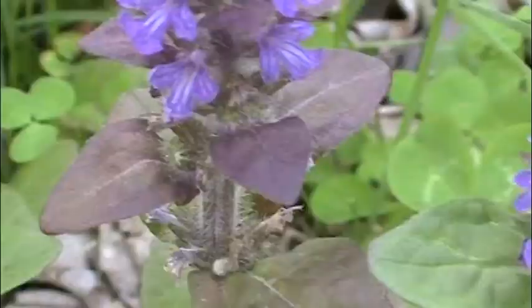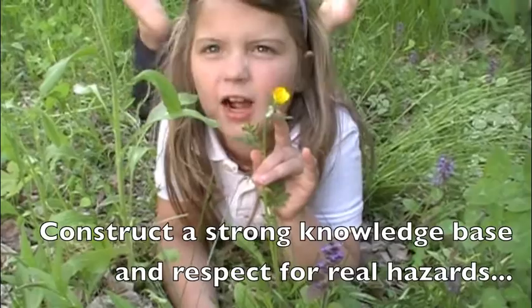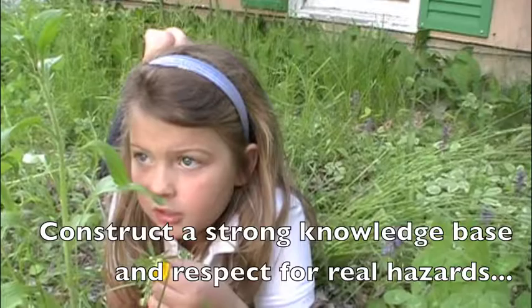This is a buttercup — poisonous. If you look very closely, there's spit from a spittle bug, very gross and sticky. This is a buttercup. You can't eat it — it's gonna kill you. Is there yellow stuff on my chin? You should know that you shouldn't eat this plant, because even though it's called buttercup, it's poisonous! Poison! Poison!